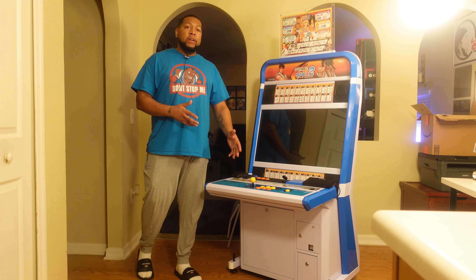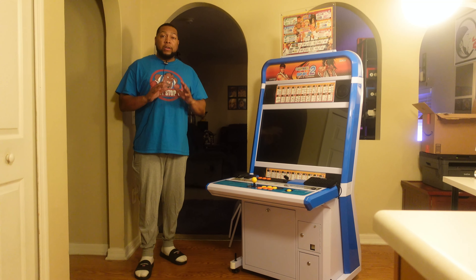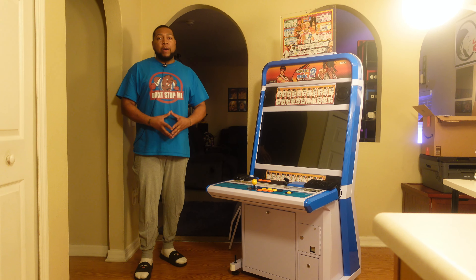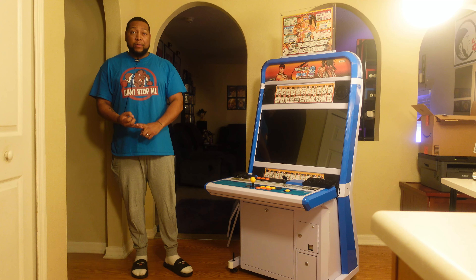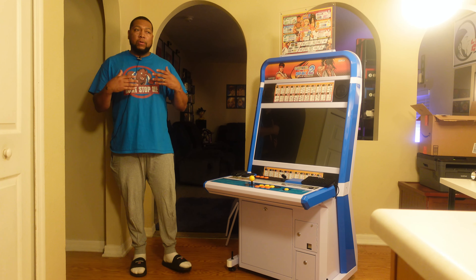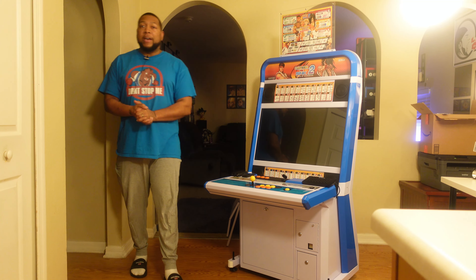I wanted to take this thing to another level — get it set up optimally for me. I did a lot of browsing and will give credit in the description to people who inspired me. Ultimately, I wanted it to be comfortable, perform well, and deliver the best graphical fidelity I could get. This is going to be a long watch and there will be timestamps below.